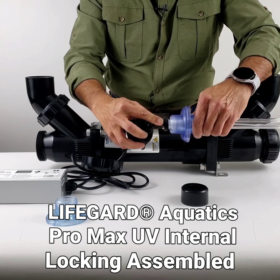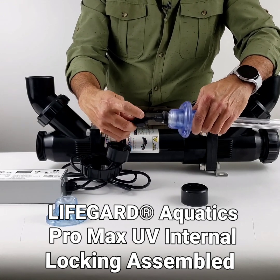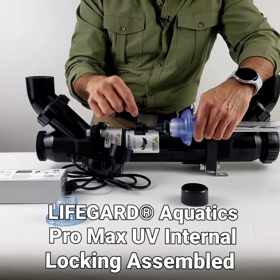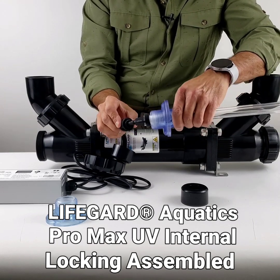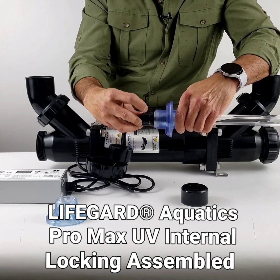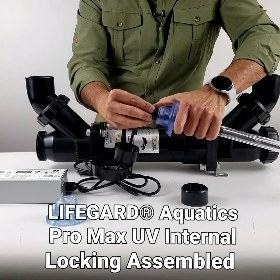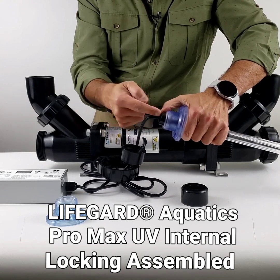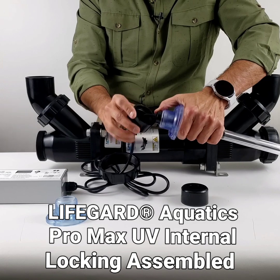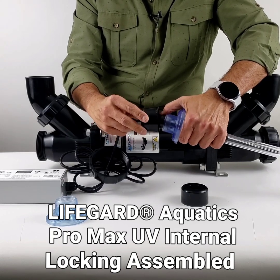Be very careful when doing this step — if you are a little rough you can crack the quartz sleeve. There is a round rubber gasket that comes with the ballast that goes on the inside. I've already installed it here, so that seals internally here with the little rubber gasket that gets pushed in.